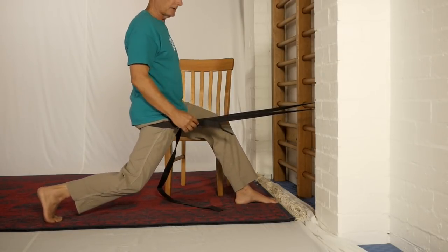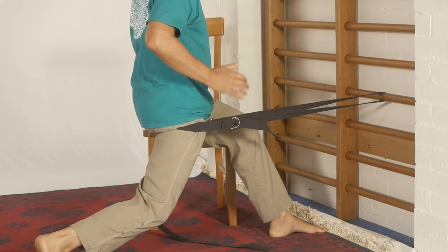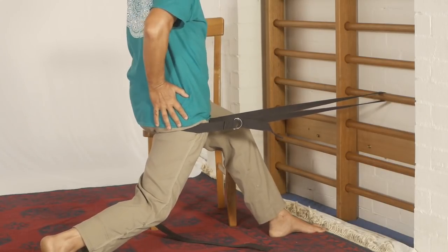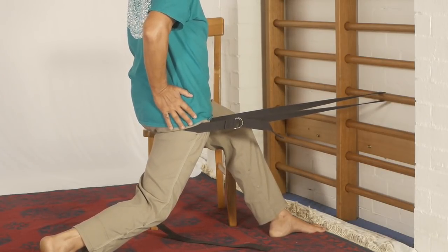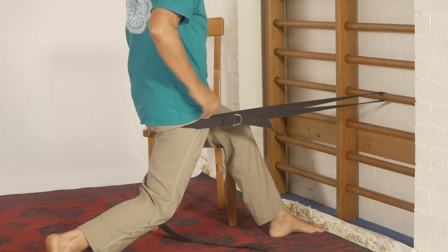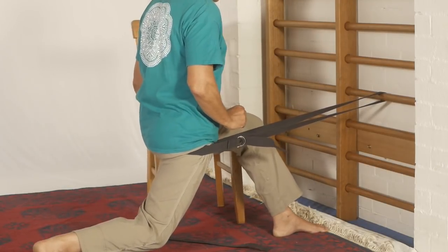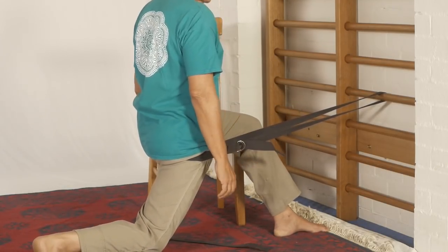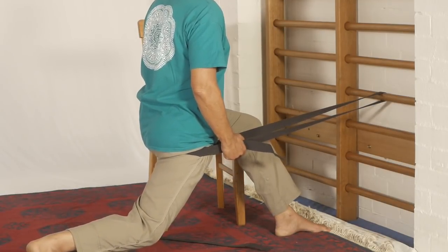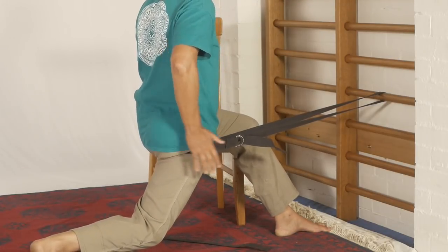Once you are in this lunge position, this is how you bring the stretch on: you rotate this hip forward — and you can see how far that came forward — then you tuck your tail. That does a number of things, but it activates the glutes and that inhibits the hip flexor. You sink down — I'm using the chair for a bit of balance here so I can concentrate on the stretch completely.